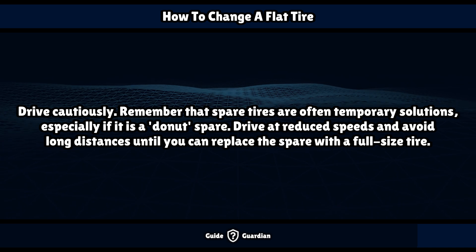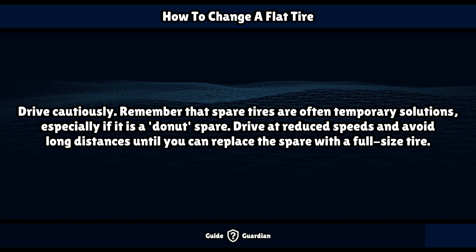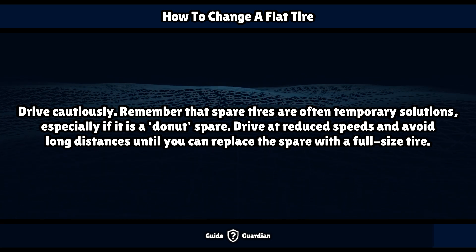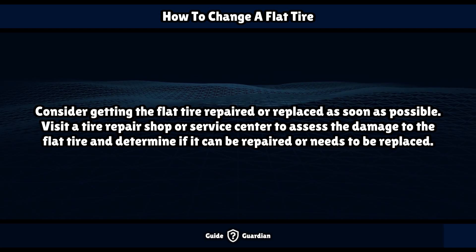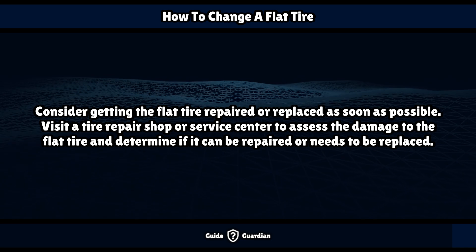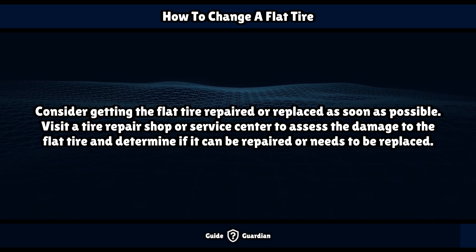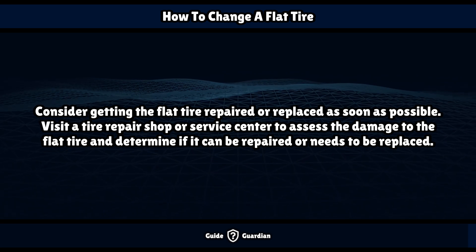Drive cautiously. Remember that spare tires are often temporary solutions, especially if it is a donut spare. Drive at reduced speeds and avoid long distances until you can replace the spare with a full-size tire. Consider getting the flat tire repaired or replaced as soon as possible — visit a tire repair shop or service center to assess the damage and determine if it can be repaired or needs to be replaced.